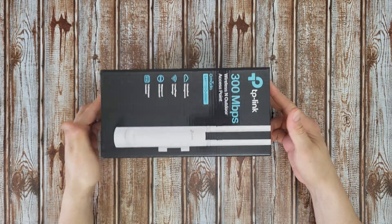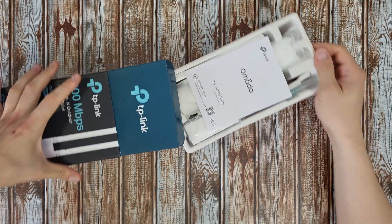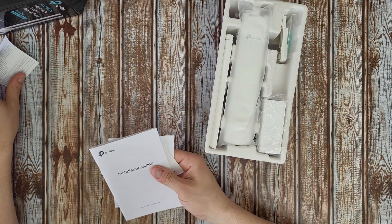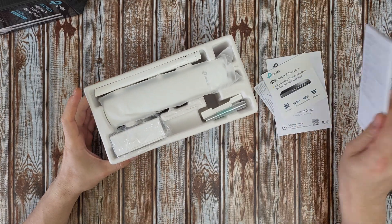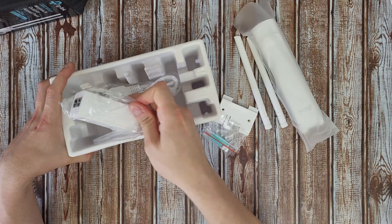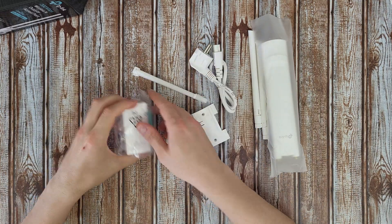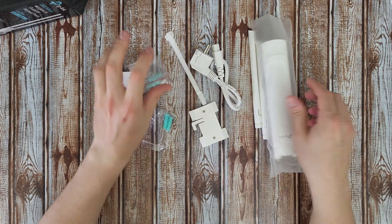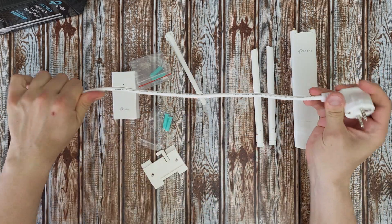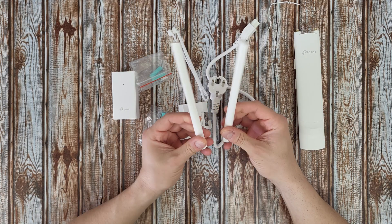Let's open the box to see what's inside and find out more about this product and how to use it. Inside we find the manual and instructions. We've got the power cord, about 30 centimeters long — nice. And the two detachable waterproof antennas.